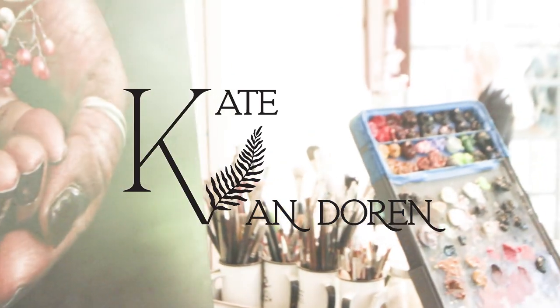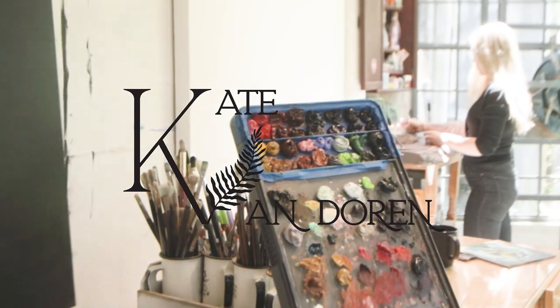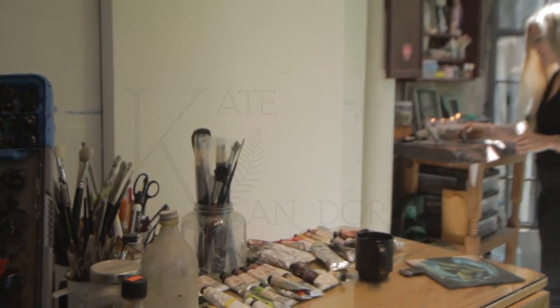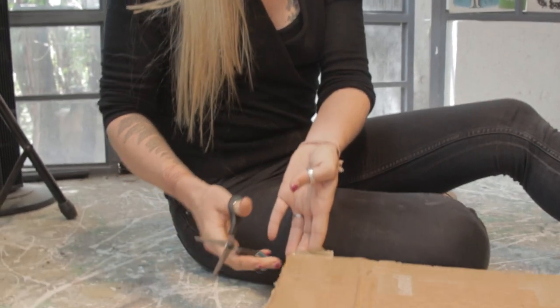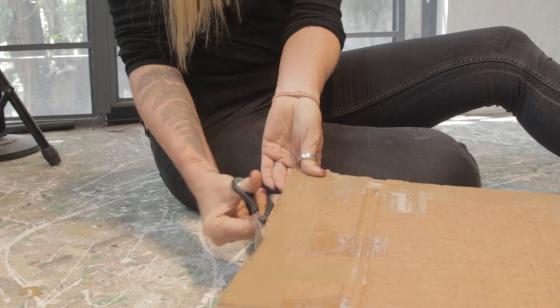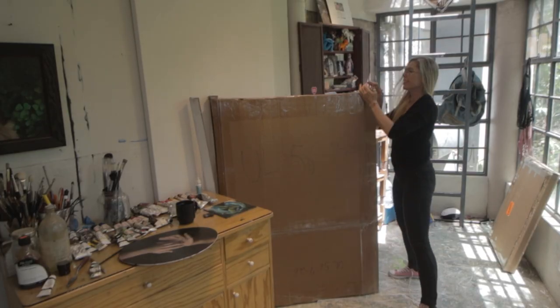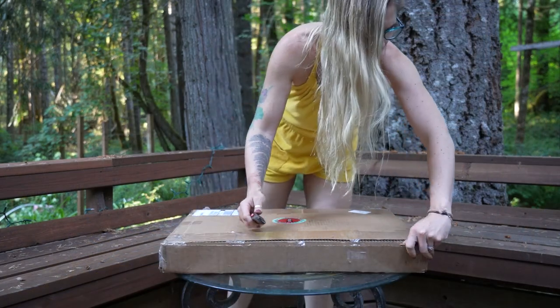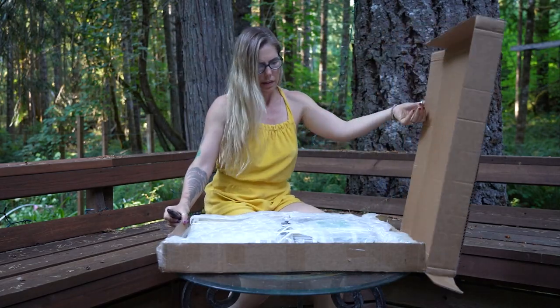I love Artifacts because they can ship anywhere in the world. I have two studios — one here in Mexico and one in Oregon, where I spend half my time with my family up in the mountains in the Pacific Northwest. They're able to ship to both places, and I have clients in both places.